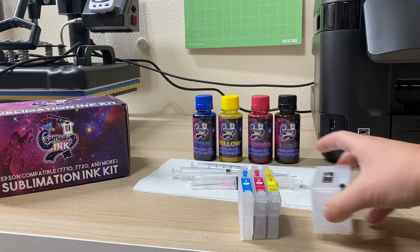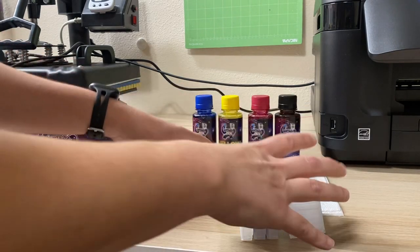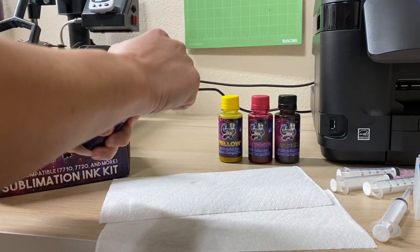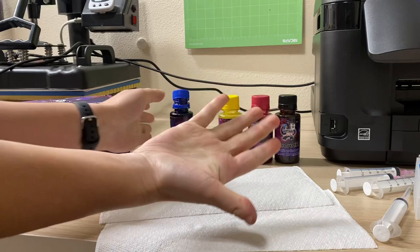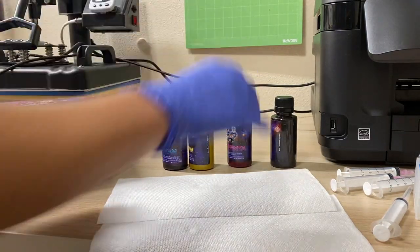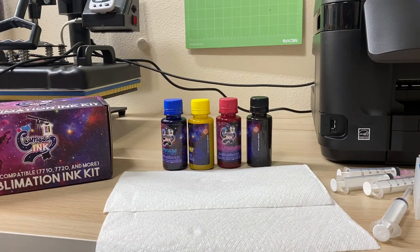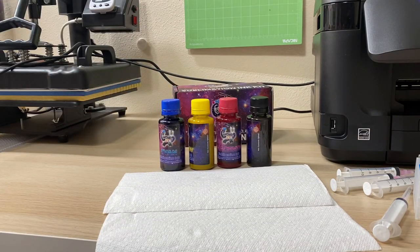Whenever you do this conversion, put down some paper towels, use gloves — whatever you want to make it a little cleaner. I have some paper towels just in case I make a mess. We're going to go ahead and open our inks. This is the first time I've opened mine, so I'm breaking the seal. I've put one glove on my right hand. If the inks have been sitting for a while, be sure to give them a nice shake — not too much, just a little bit.